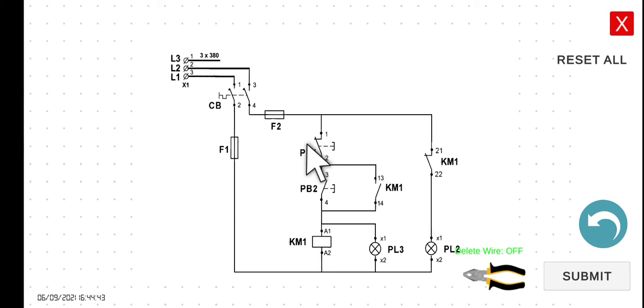If you press PB1, the current will not be able to flow through this line because this one will be an open circuit. So the current will not be able to flow through this part, so KM1 will be de-energized and PL3 will be off. Since KM1 is de-energized, the normally closed contact will return to its normal state, hence PL2 will be turned on. So to make it short: start breaker - KM1 de-energized, PL3 off, PL2 on; press PB2 - KM1 energized, PL3 on, PL2 off; press PB1 - KM1 de-energized, PL3 off, PL2 on.